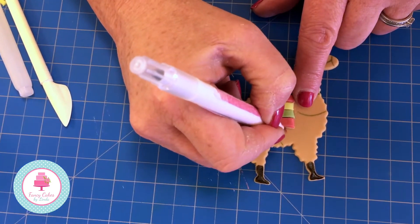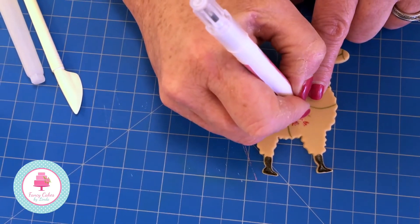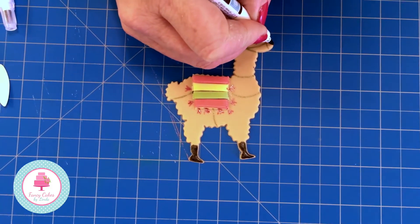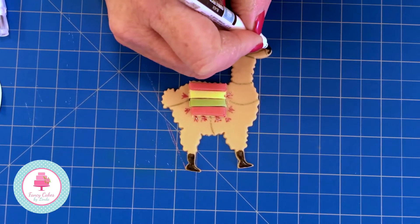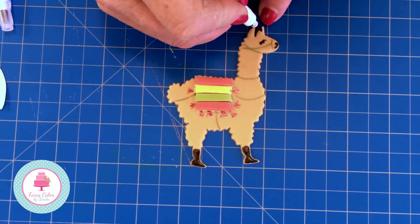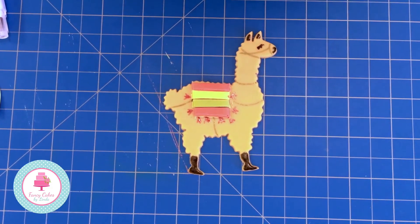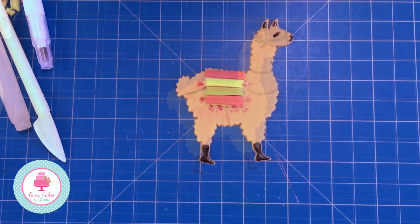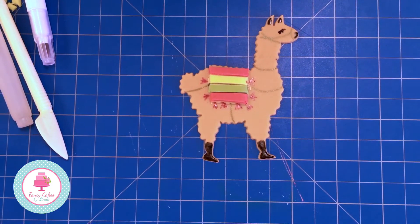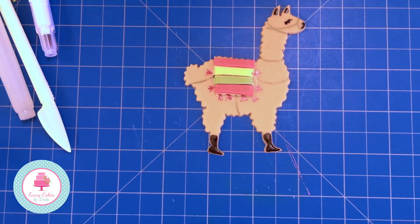You can do the tassels in all different colours of your choice - it's quite nice, you can have some fun with it. All our tassels are done in different colours, and we're just going to pop a little mouth and a nose in as well. If you want to, you can add a little section on the ears - it's up to you. So there you have your very cute and easy-to-decorate llama; you can have lots of fun creating different rugs and decorating them with your edible pens.